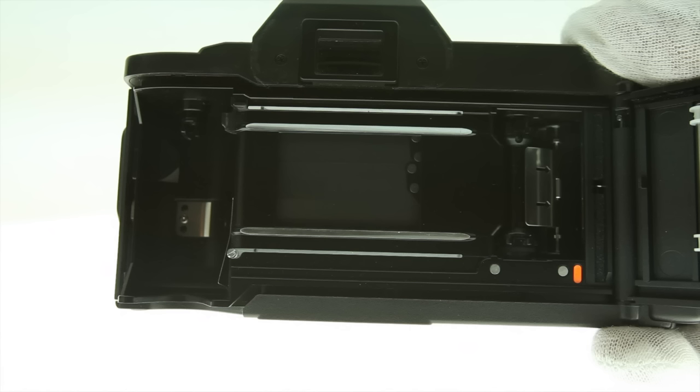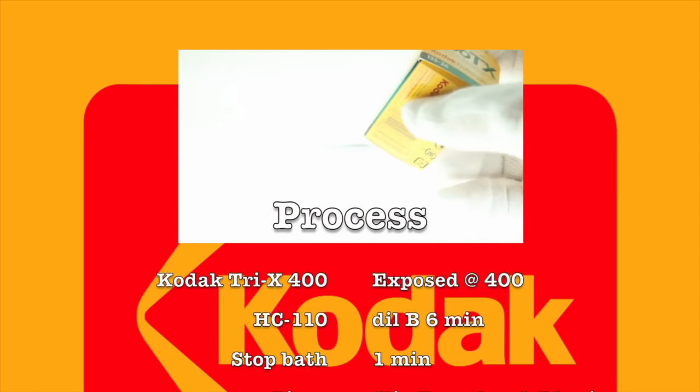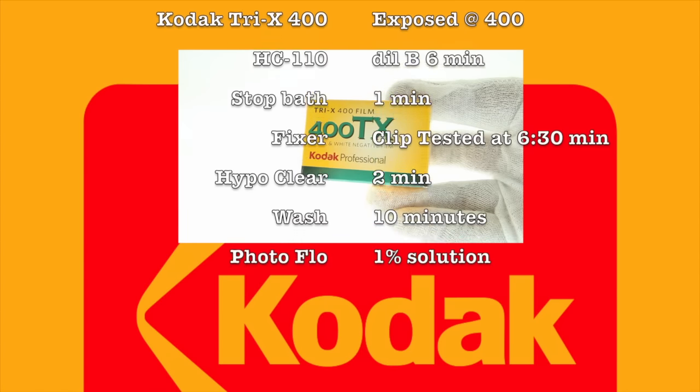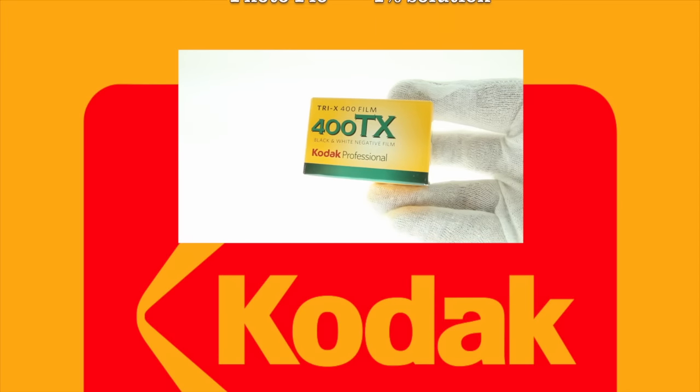There are next to no foamy light seals in this camera — just a few tiny squares. They look intact and did not smear when I lightly touched them. I shoot and develop using all Kodak products including Kodak Tri-X 400, HC-110 for developer, an indicator stop bath, powder fixer, hypo clear, and Photo-Flo 200.